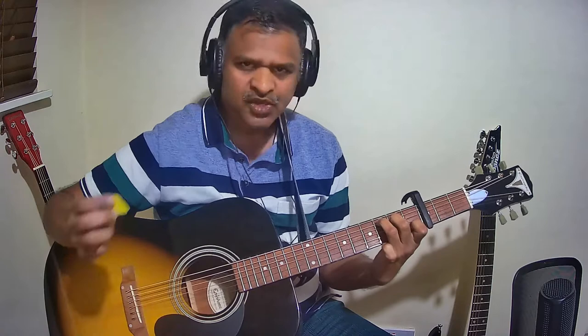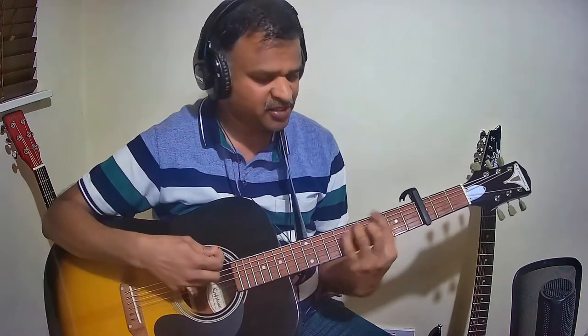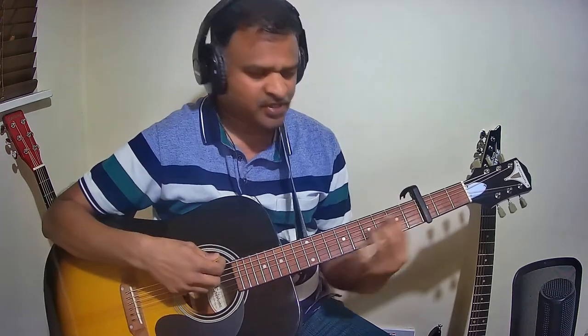Repeat the same pattern for the next line as well. A minor continues, then Pallavi Polla changes to G major. In Venmayana it is C major, and on Venmayana du you change to G major.